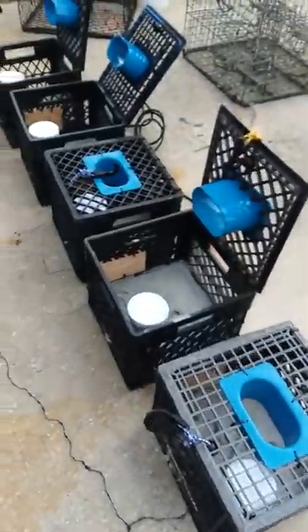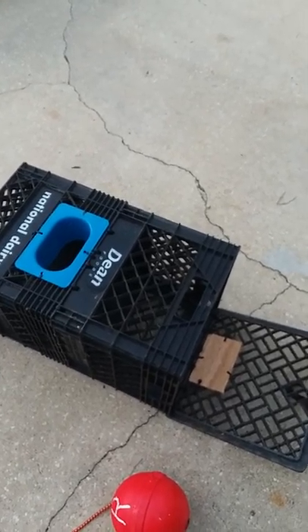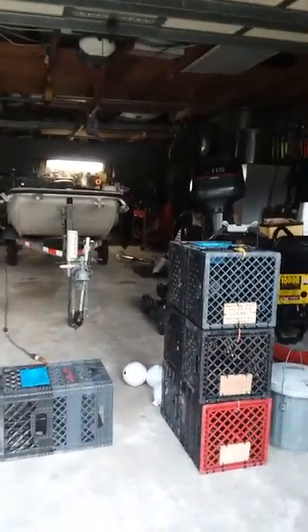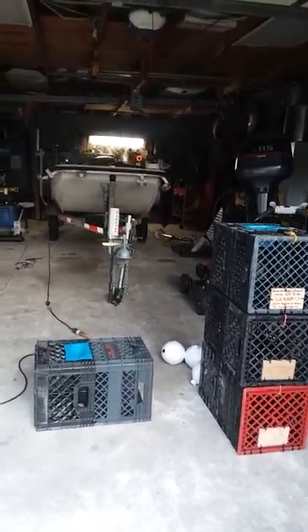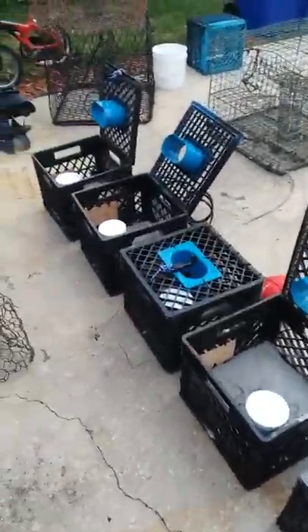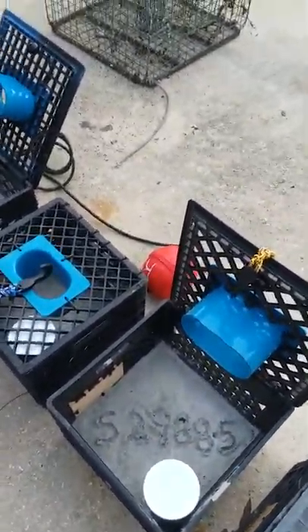I haven't even run these traps yet but we're about to put them out tomorrow. In about two weeks my oldest son will be 16 and he can have his five traps, so we'll have ten altogether — we already got those sitting on the ready for him. Hopefully we'll be able to get quite a few stone crabs in our belly. Hopefully the video was helpful, and if you've got any questions or want to see more pictures just send me a message.